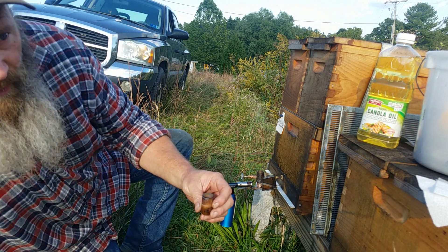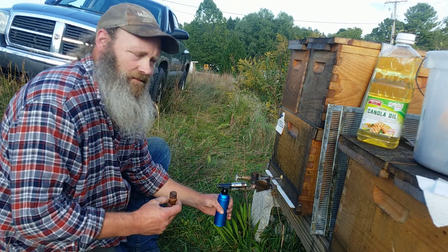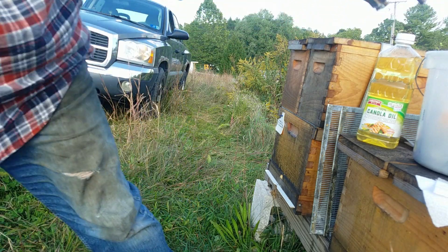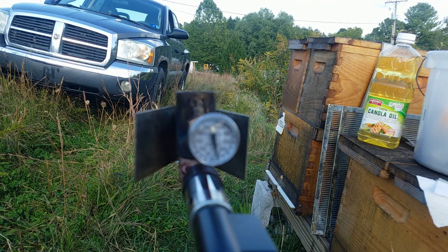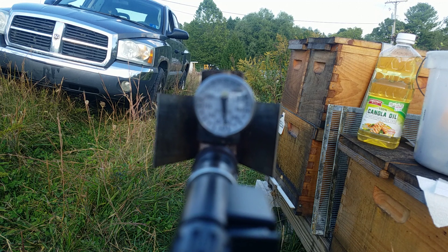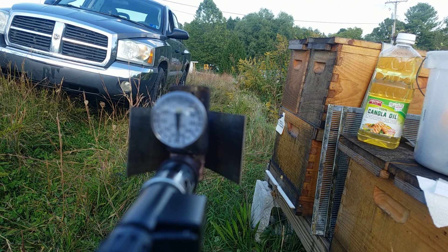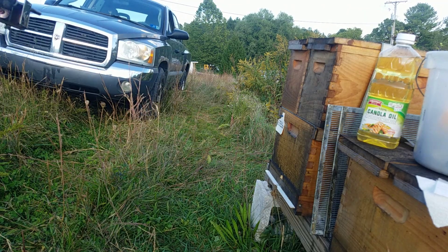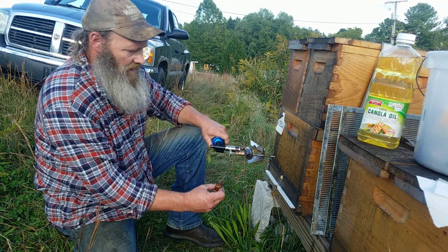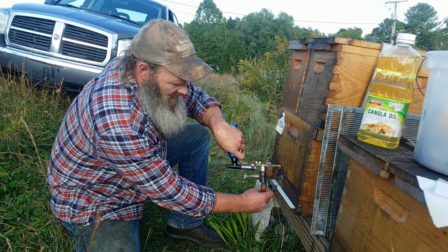Let's see if we're up to 500 degrees - oh yeah, we're way past that. We're between 550 and 600 degrees. The needle's pegged. I got this inserted upside down into the hive.